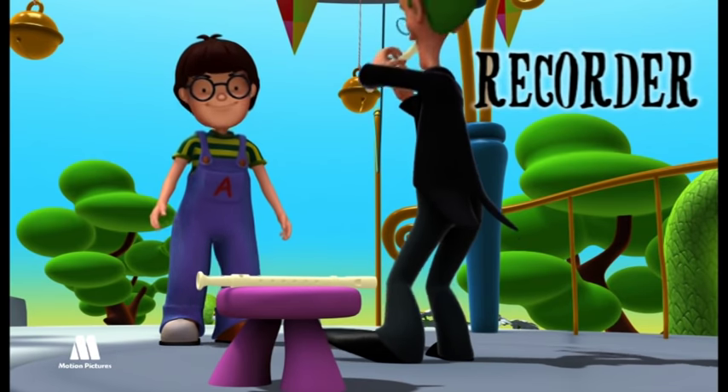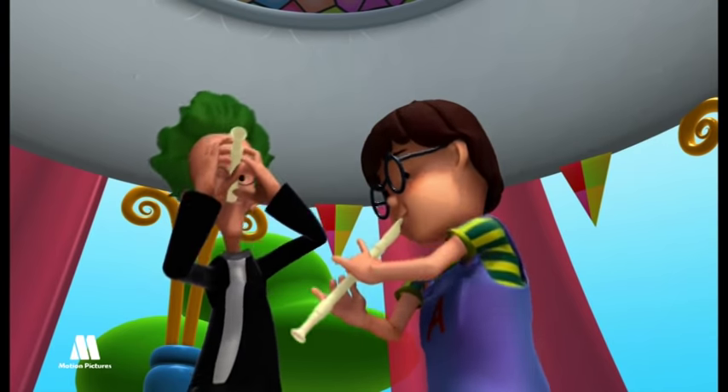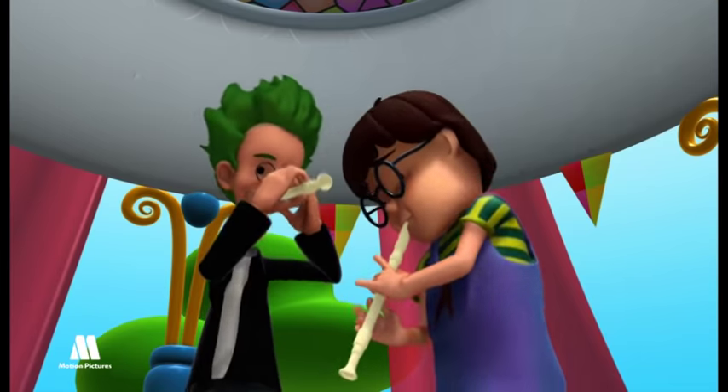Recorder. It is a kind of flute made of wood and is made of three pieces: one mouthpiece, a main tube with finger holes, and a small hand tube for the lowest note.